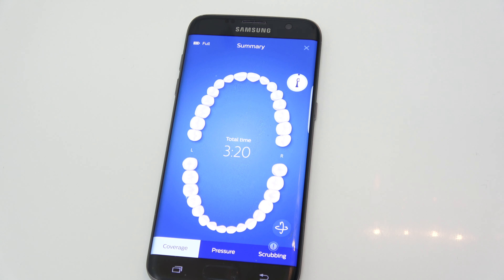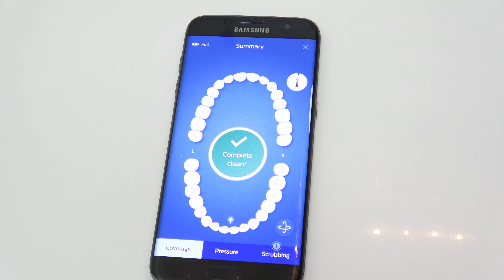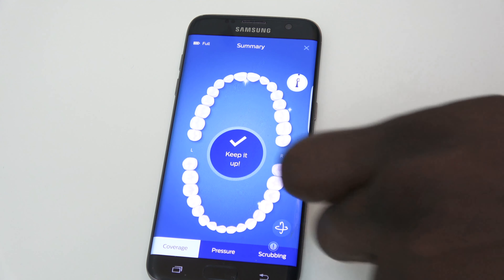It gives you all these visual cues to help you brush well. The standard brushing time most dentists recommend is two minutes, so it starts you at two minutes. If you didn't cover all areas of your teeth correctly, you can go back and re-brush them. The app also helps you with flossing, brushing your tongue — which is necessary — and using mouthwash, so you can map all of that in.